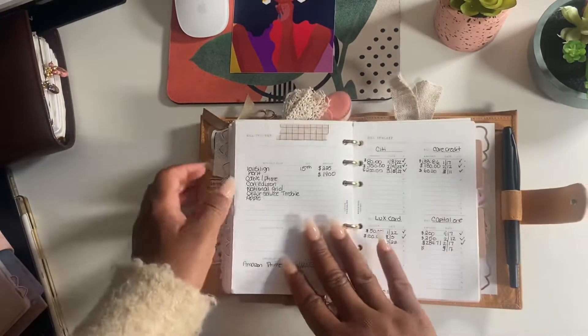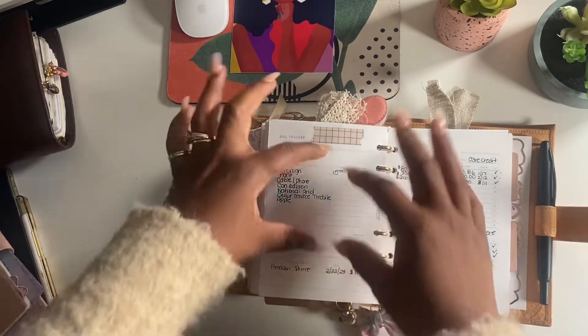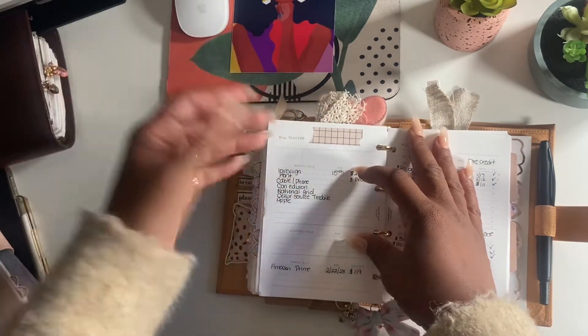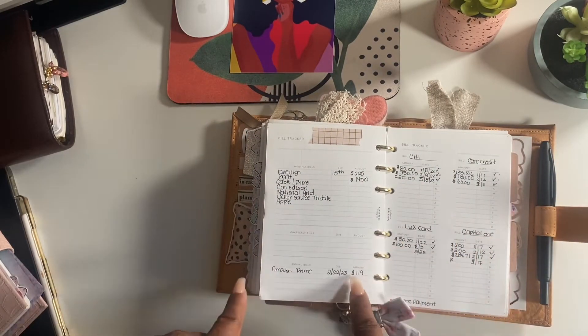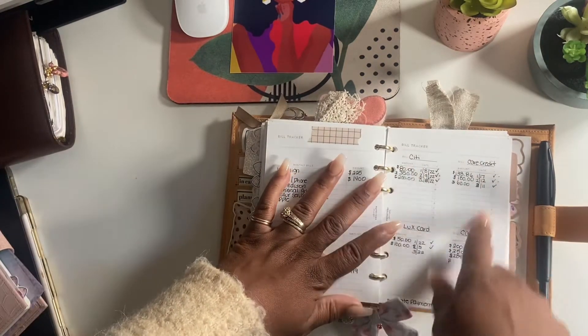I love this bill section - you have a monthly bill section for all your fixed monthly bills. I wish I didn't put my light and gas in there because that's always different, but you get the idea. We have an annual bill section too - I pay Amazon Prime yearly, that's $119 a year.